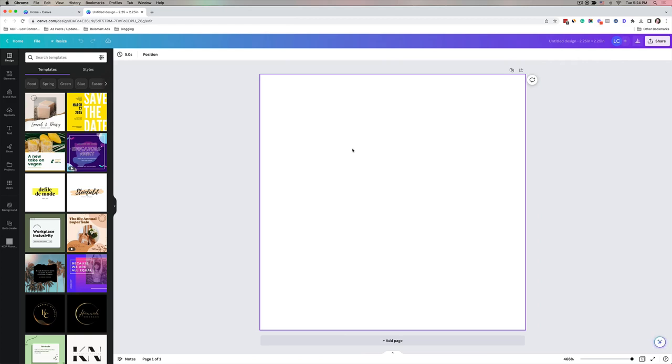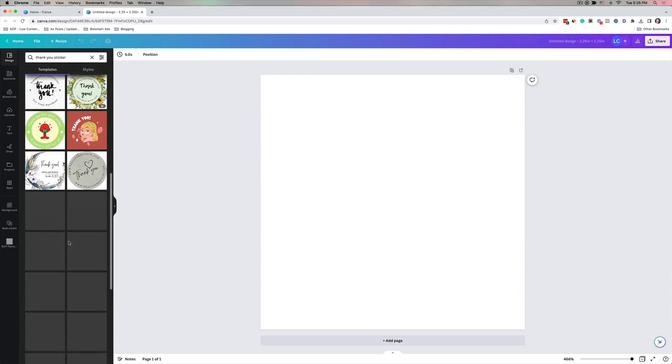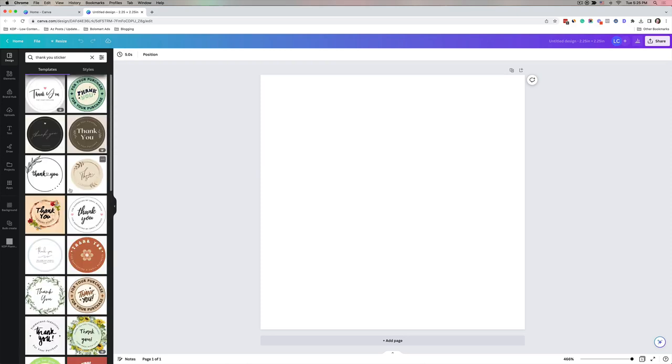This canvas is the exact size of the sticker. Note that the stickers are circle, not square, so we'll need to account for that. Canva has a ton of templates already for thank you stickers, so you can cut down the time significantly. Just go to Templates and type in 'thank you sticker' — there are all these really cute circle thank you stickers, and some that aren't circle which we don't want.